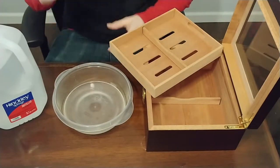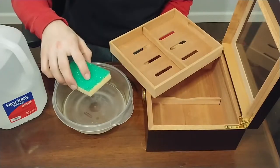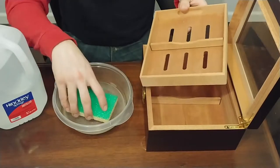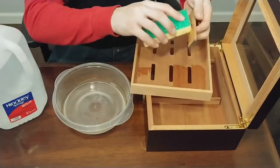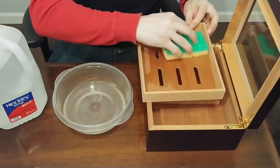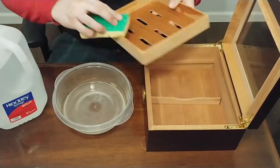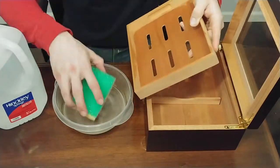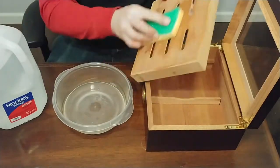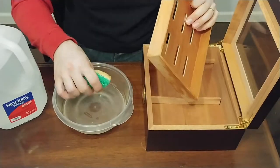I've got a Tupperware container and a sponge. All we're going to do is take the sponge, wet it down, and wet all the pieces of wood. You don't want anything soaking wet, just slightly wet. Pull out these little pieces here and do those as well. Because this wood hasn't been seasoned before, it's just going to soak up the water. When you do this, you want to go with the grain of the wood and really push that water in there. If any spots dry up before you finish, you can go back and hit them again.